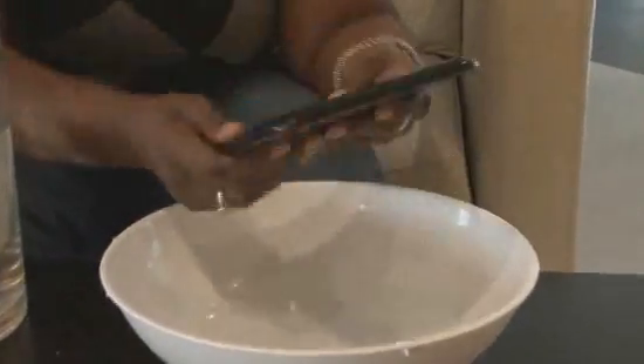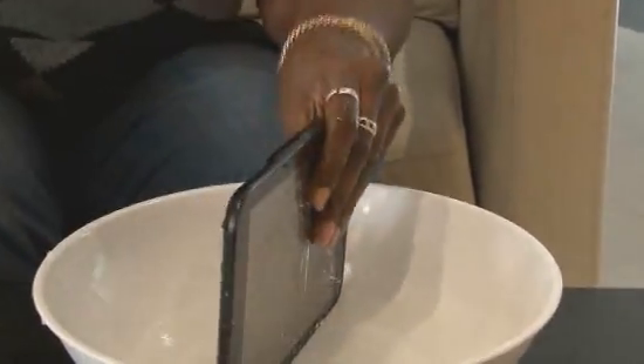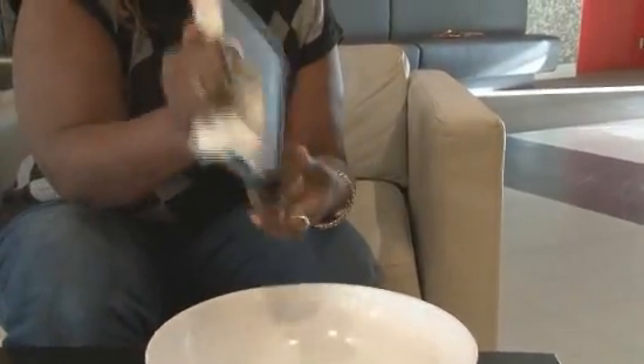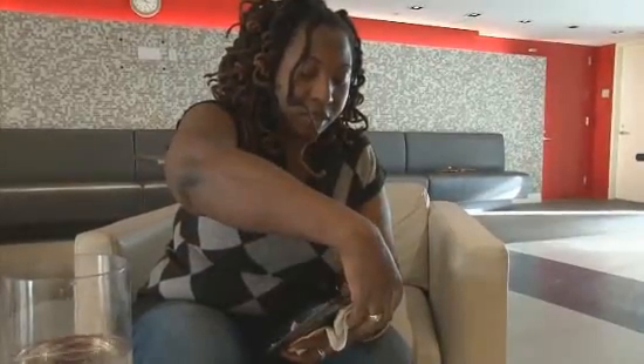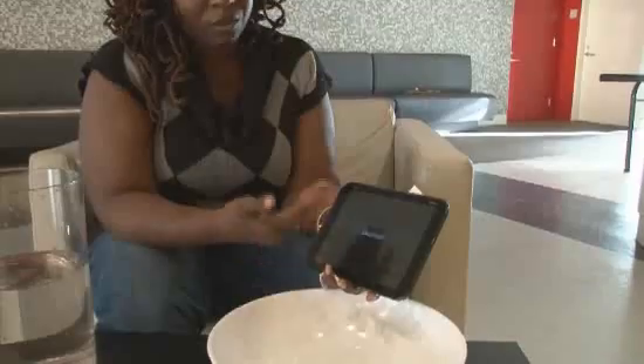It doesn't look like anything seeped in. I'm going to wipe it off and get any of that excess water off just in case. Because the tablet is only waterproof if the water does not penetrate the port cover. You can't expect to drop this in water and then turn it on and pop open a port cover without getting all that excess water off, because it will go into the tablet and it will malfunction. As you can see, we're fine. We're turning on.